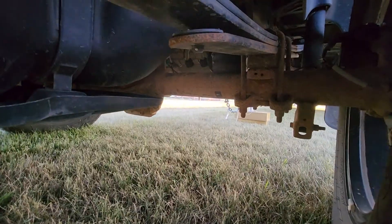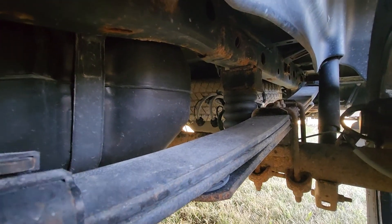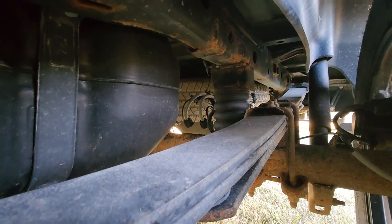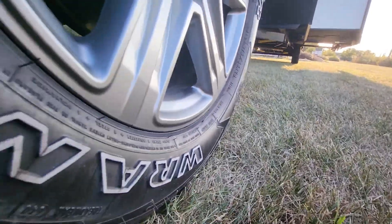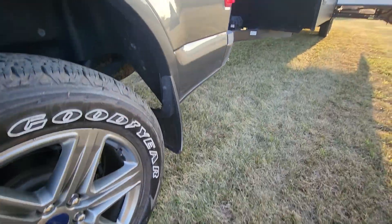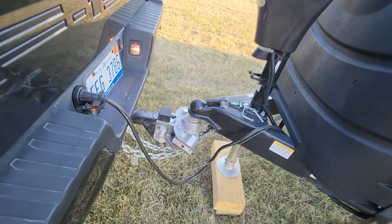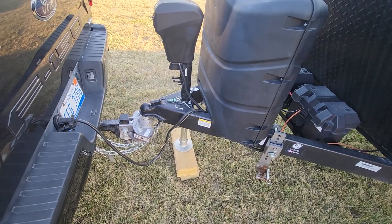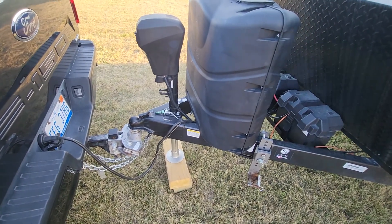I installed what I believe are called Sumo Springs — they go under the back, and they kind of take a little bit of the bounce away. So far they've worked really good. Doesn't increase your tow capacity or anything, but it still works well. I also installed a Husky weight distribution hitch. The bars are not on right now as I'm putting it away, but that's worked absolutely fantastic — makes the truck very level.